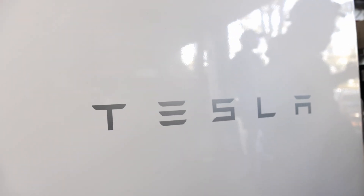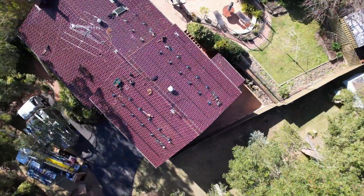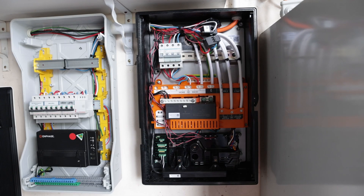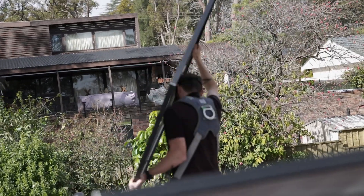Today we're in Blaxland doing a 30-panel job with a Tesla Powerwall. Brad is going to explain what a blackout situation looks like with a Tesla and how important battery backup is in the Blue Mountains, where there have been a lot of blackouts recently. Dylan will explain how we run cables from a two-story basement to the roof, and then we'll jump on the roof to see what it looks like working on terracotta tiles.